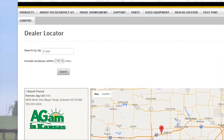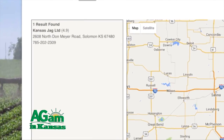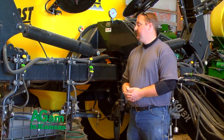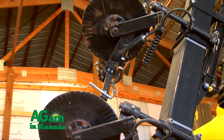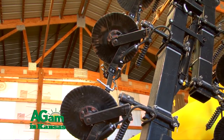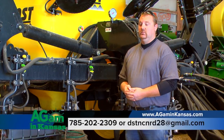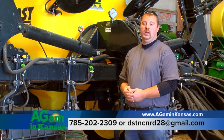If anybody has questions or the desire to purchase one, I'm a dealer — feel free to call me anytime at 785-202-2309. FAST sells everything from pull-type sprayers to applicators, track tanks, smaller machines, boom-mounted sprayers, and three-point mounting applicator bars. If anybody is interested in my design for modifying a unit to top-dress wheat, feel free to call or email me at dstncnrd28@gmail.com.